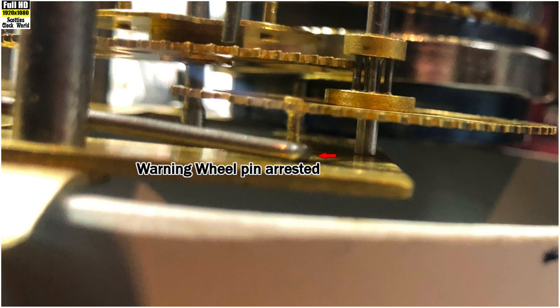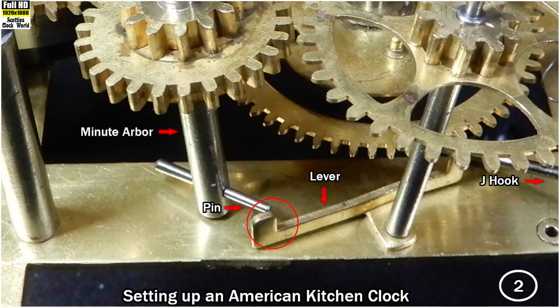These next two pictures show a close-up of the lift lever set up correctly on an American kitchen clock. Such brands as Ansonia, Sessions, New Haven, Waterbury, Welsh, Gilbert, etc.